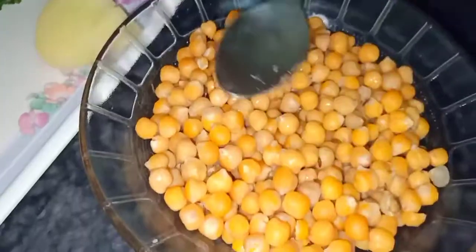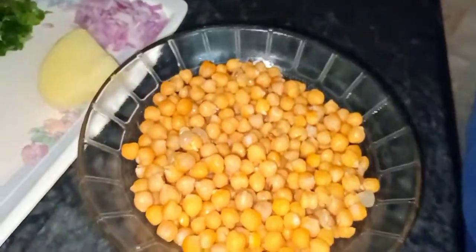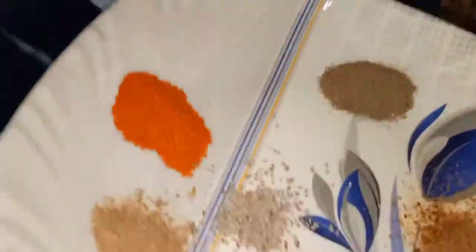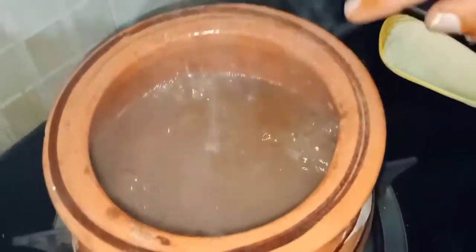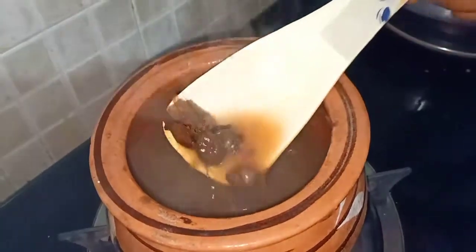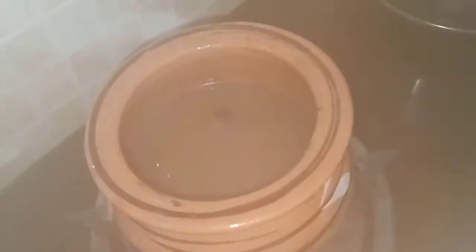I will put some red leaves in it and add some salt. This is the flavor of the food, and the food is very good.